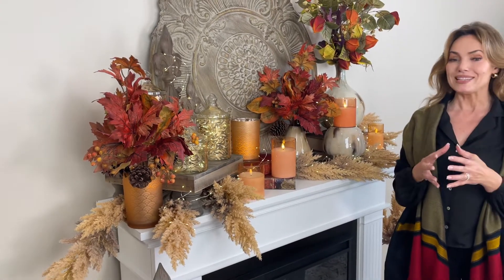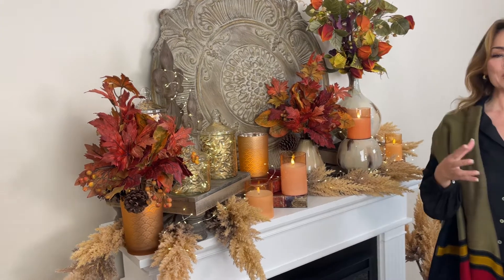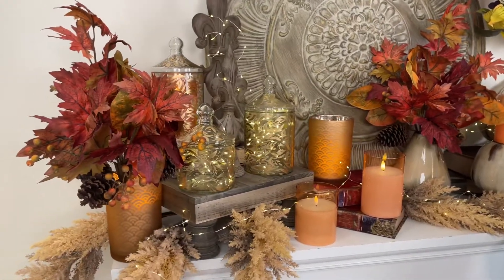They are so detailed. You are honestly gonna feel like you went outside and picked these and brought them in the house — that's how good they look. So if you want one thing that's really gonna be super easy and beautiful for fall, that is definitely the perfect piece.